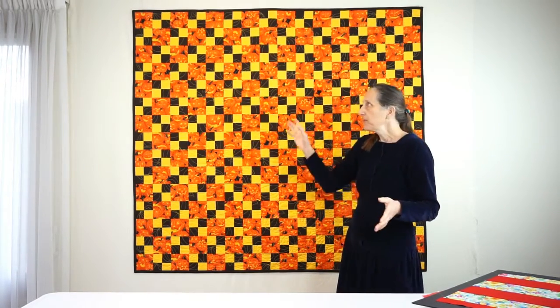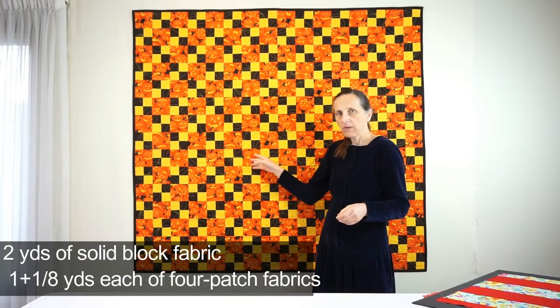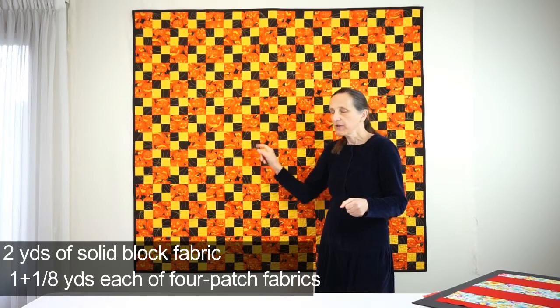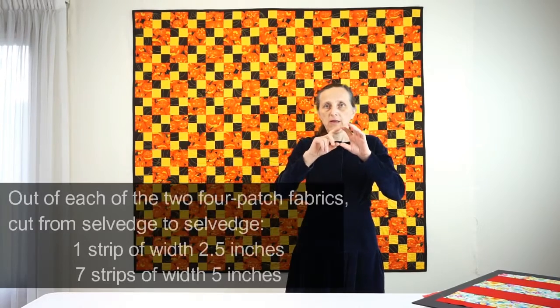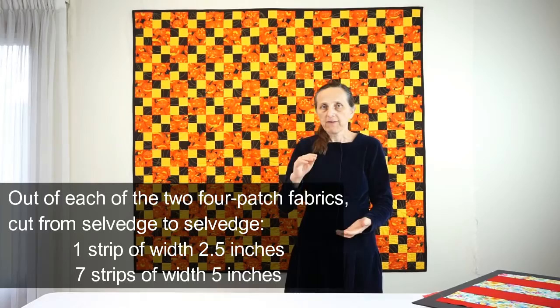To reproduce this you will need two yards of the solid block fabric, and for each of the two four-patch fabrics you will need one and an eighth of a yard. For these two fabrics you will cut strips from selvedge to selvedge: one strip of width 2.5 inches and seven strips of width 5 inches.